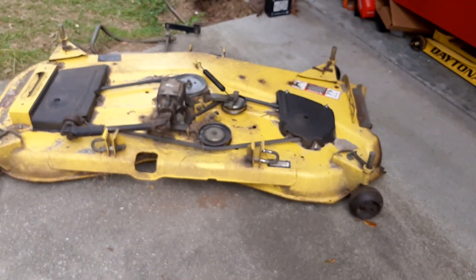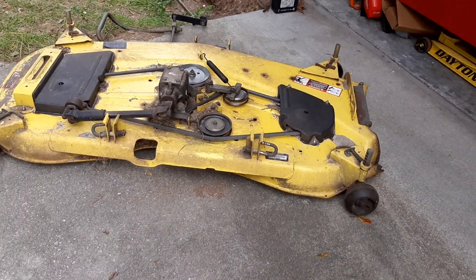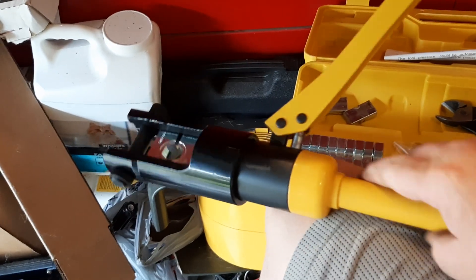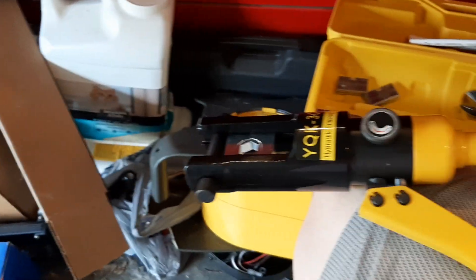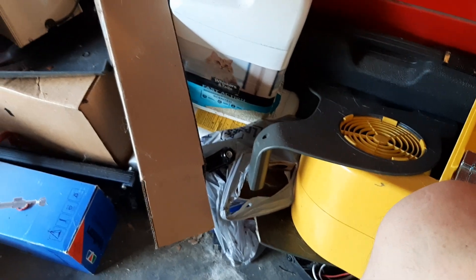I hit a tree root with my mower deck on my John Deere — now it's got some clinking like there's a piece of metal that broke loose. I haven't gotten into it to find out what it is yet. Check out this dude — this is a hydraulic crimper. I found it on Amazon, and this is the coolest thing.